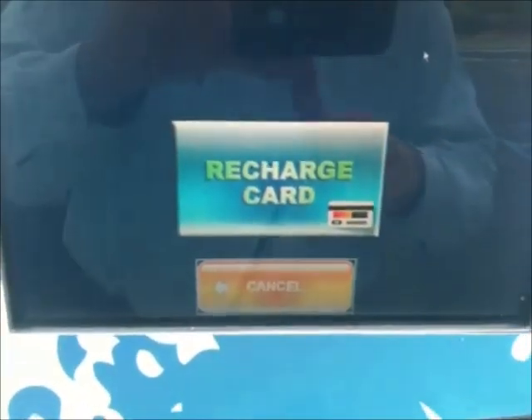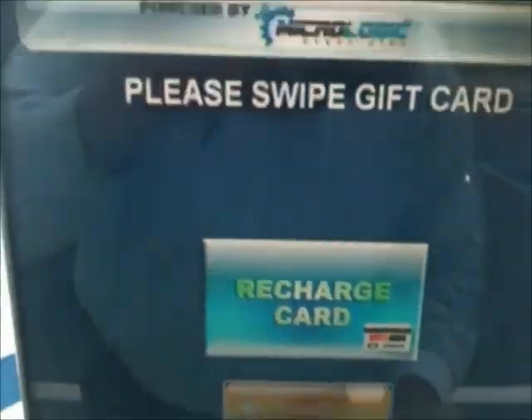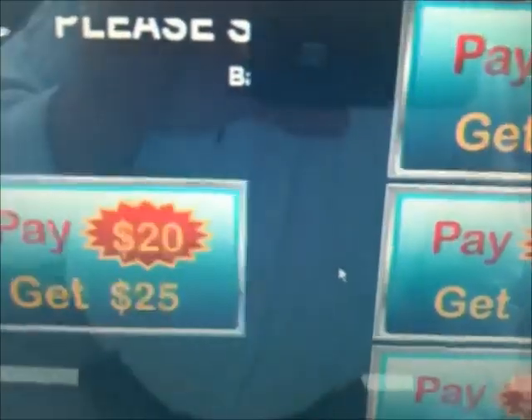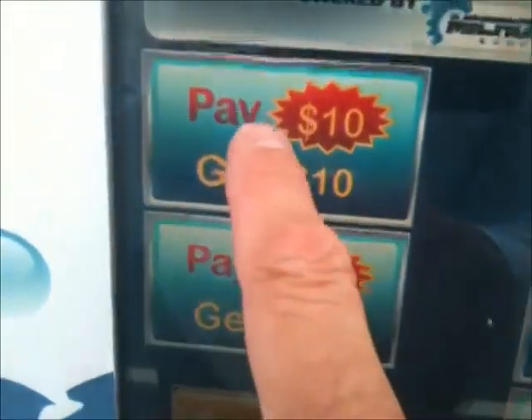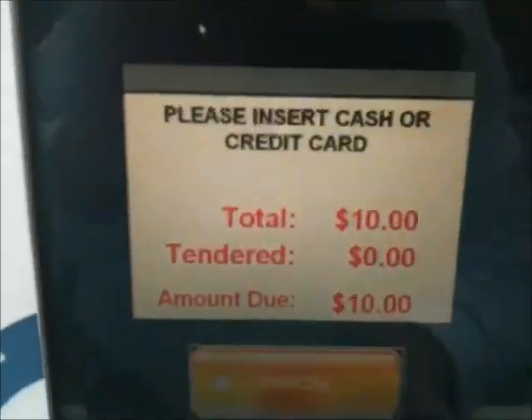Hit check balance. We're going to switch over to Recharge after it comes up. Check it. Balance is $50. Now what you can do is recharge your card if you want. If you didn't have enough balance, you can add something to it — let's say I wanted to add $10. I can put a credit card in or cash. I'm going to just cancel and go back.